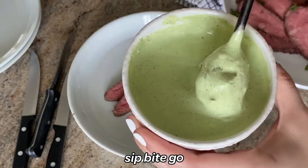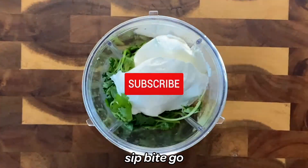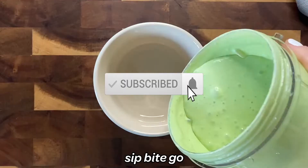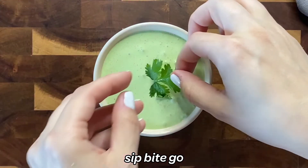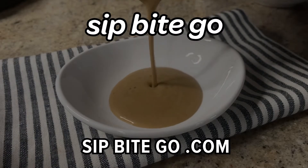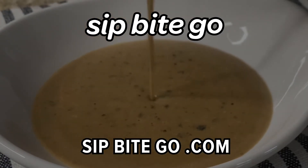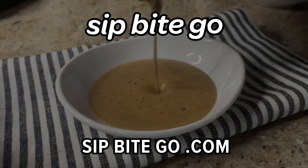I have so many new easy recipes coming your way that you're just going to love. Make sure to subscribe to the Sip Bite Go channel on YouTube to be the first to know when new recipe videos come out. Subscribe today — and if you're still hungry, there are plenty of other videos to check out. Inspire your inner chef and get cooking.